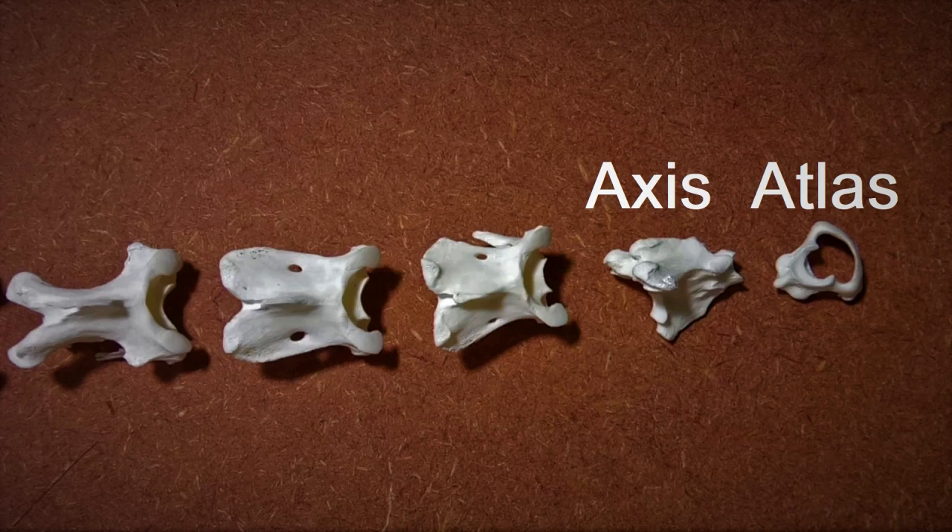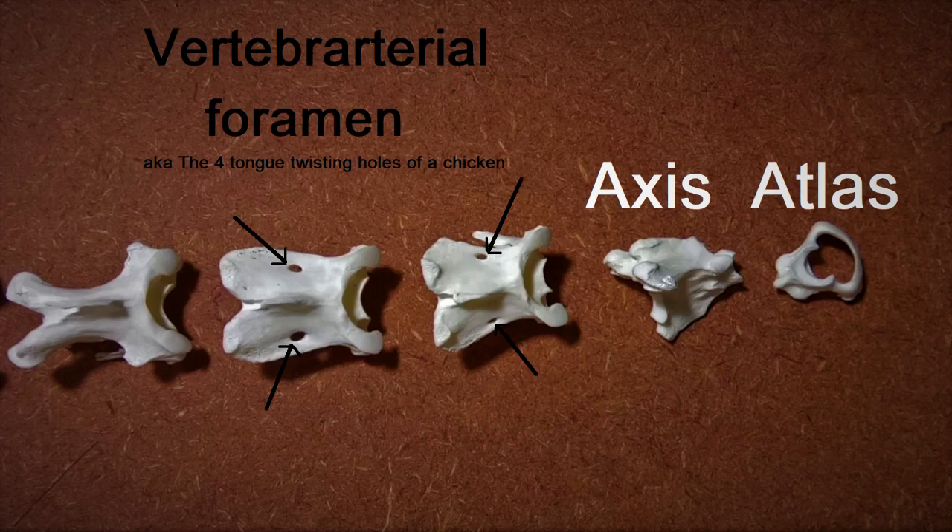The third and fourth vertebrae can also be identified with ease. When the individual bones are laid out on the table and viewed dorsally, they have these prominent pairs of tiny holes called the vertebroarterial foramen, clearly visible. The other vertebrae also have them, but they aren't as visible when viewed from the top. Also, these two vertebrae have smooth margins unlike the other vertebrae.